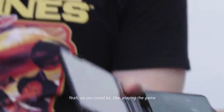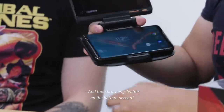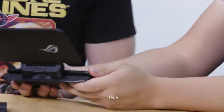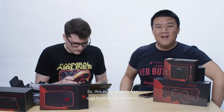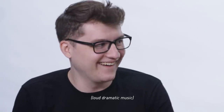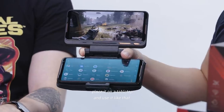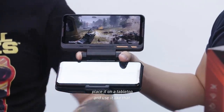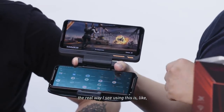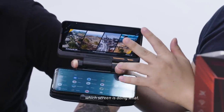So you could be playing a game on the top screen and at the same time browsing Twitter on the bottom screen. This thing actually has dual front-firing speakers with DTS Ultra surround sound. I think it might be best to place it on a tabletop and use it like that rather than holding it. The real way I see using this is playing a game on one screen — you can switch which screen is showing what.